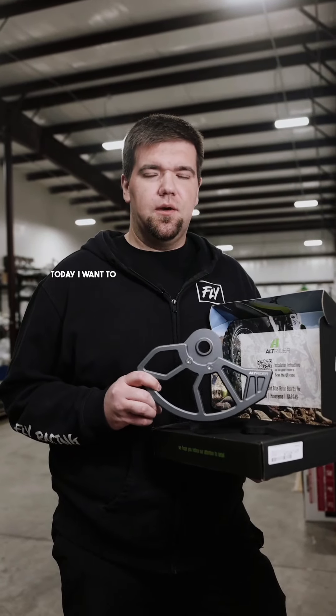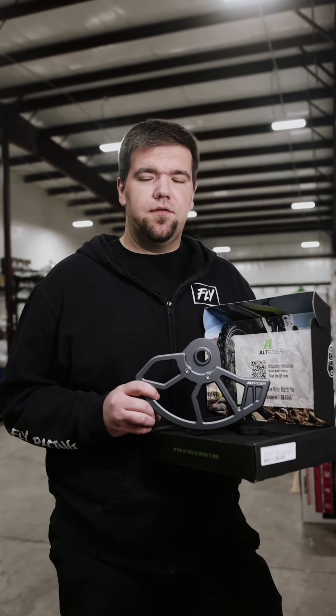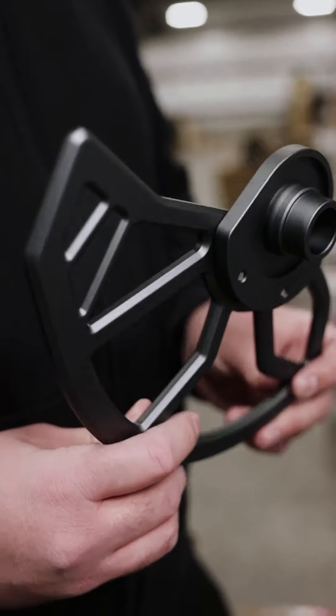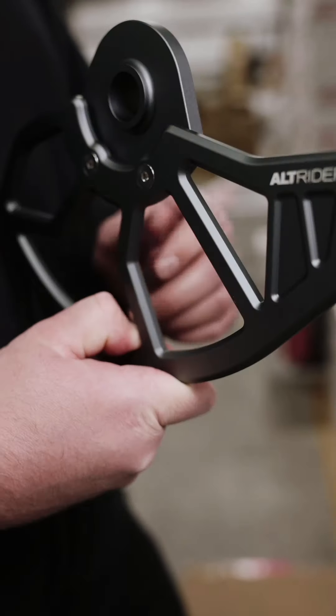Hey guys, this is Alec from Slavin's Racing. Today I want to talk to you guys about the Alt-Rider front and rear disc guards. In my hand is a front disc guard by Alt-Rider, made out of CNC billet aluminum. Nice and lightweight.